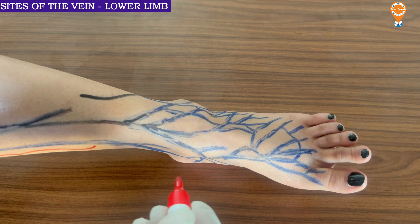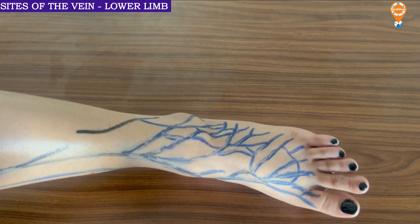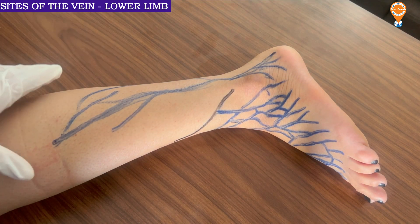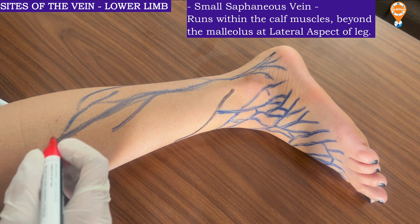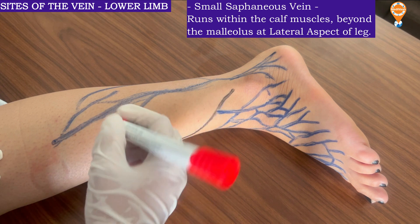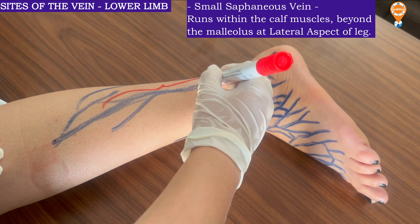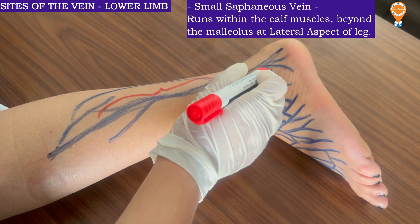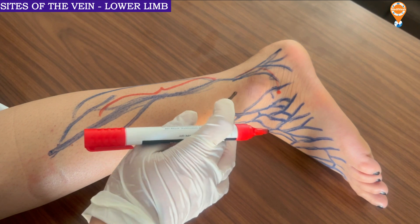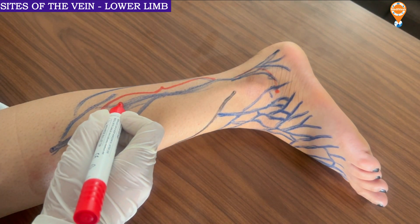Next is the small saphenous vein, which runs on the other side. This smaller saphenous vein basically runs within the calf muscles, going into the lateral part of the leg. This is also a wonderful area to put an IV cannula, as it goes beyond the malleolus into the lateral region. So if a person has to be given IV cannulation in the lower limb, it can be placed over this smaller saphenous vein.